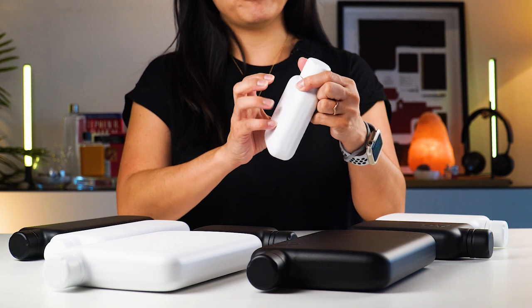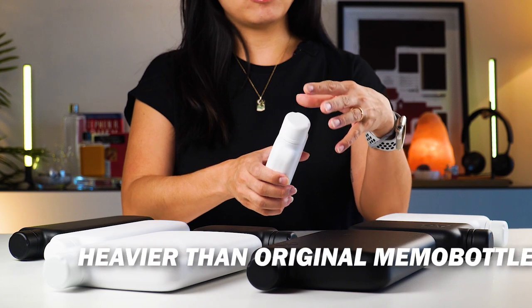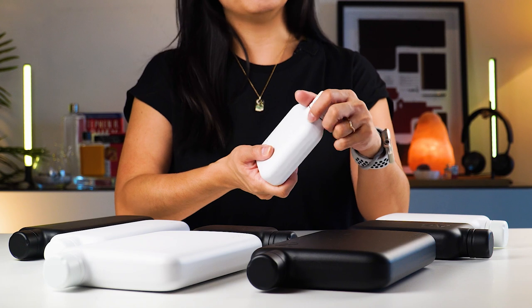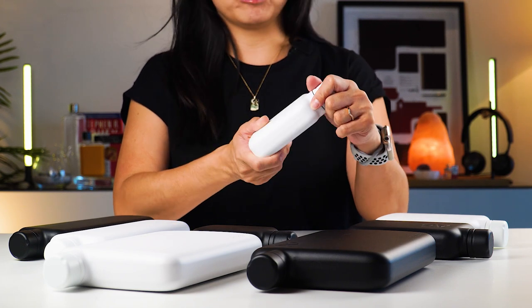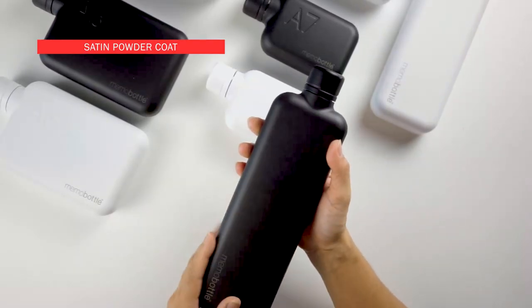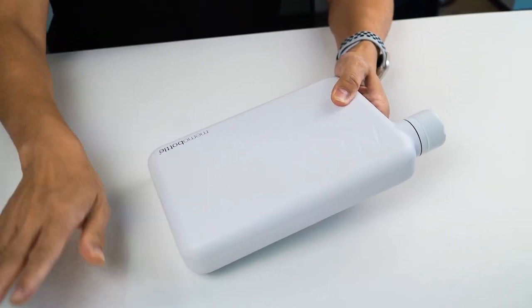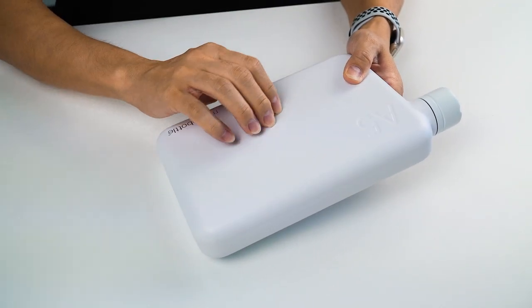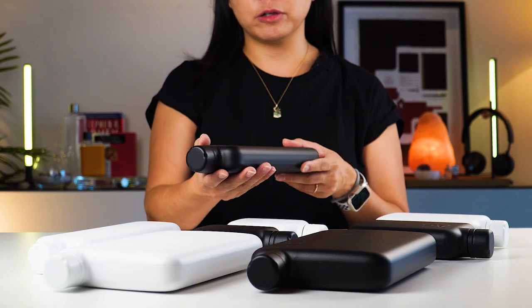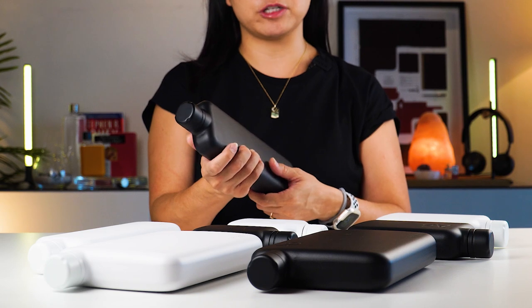These stainless steel bottles are made from premium food grade 304 stainless steel, which means you can expect this range to be heavier than the original Memo Bottle. But with stainless steel, you can naturally get more durability out of it. Some of the key features include a satin powder coat finish, which makes the Memo Bottle stainless steel a lot more durable and elegant. Aesthetically, this powder coat when it bounces off the light just makes it look so classy, and it feels great to the touch as well.